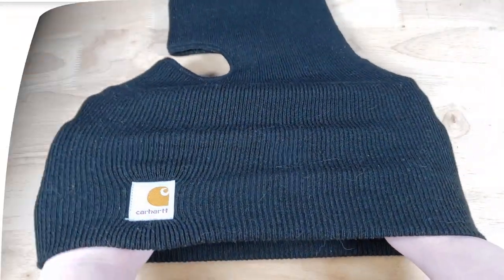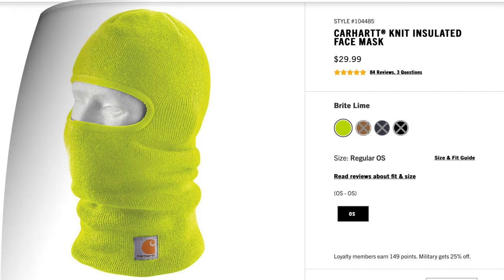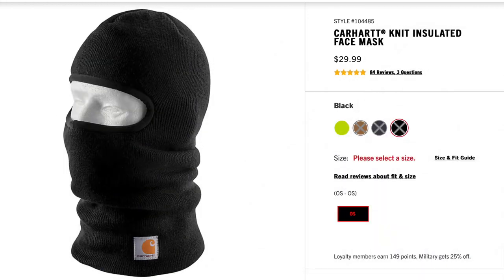It comes in four colors. The first color is lime, the next color is brown, then you've got gray, and then you've got the one that I bought — black.